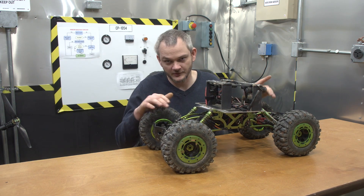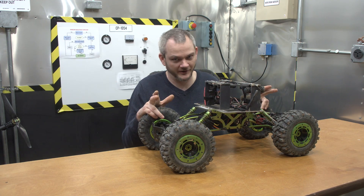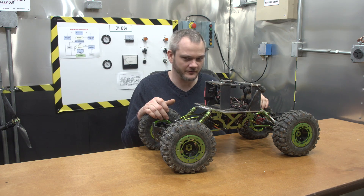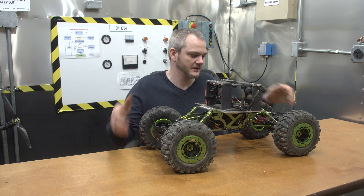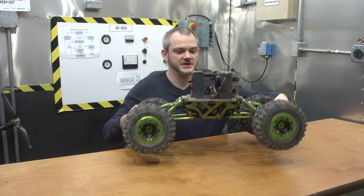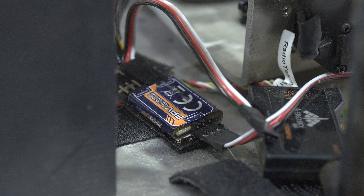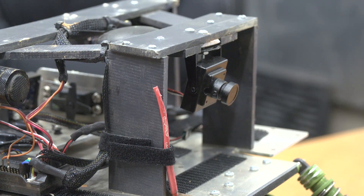Being a two-motor system, it was twice as expensive as a 10th-scale Rock Crawler which only has one motor and one ESC. I do still have the all-gold steering. Some other things I've changed: I've also included a video switcher. I've got a backup camera with the video switcher and I can switch between them.